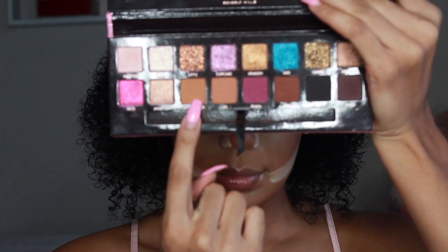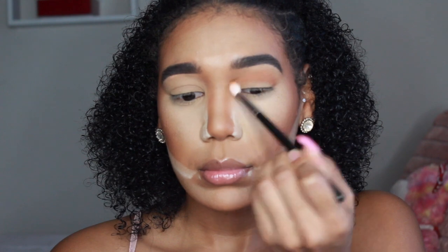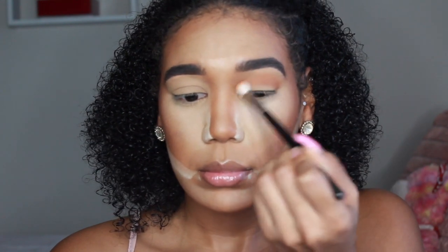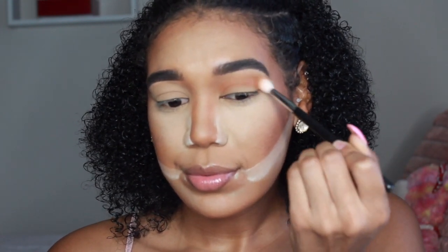Moving on to the eyes — we're using the Amrezy Palette. Anything Anastasia puts her hands on is amazing. We're starting with the shade New Yorka, a nice brown caramelish shade — it gives me caramel frappuccino vibes from Starbucks. I'm putting that into my crease and fluffing it out.